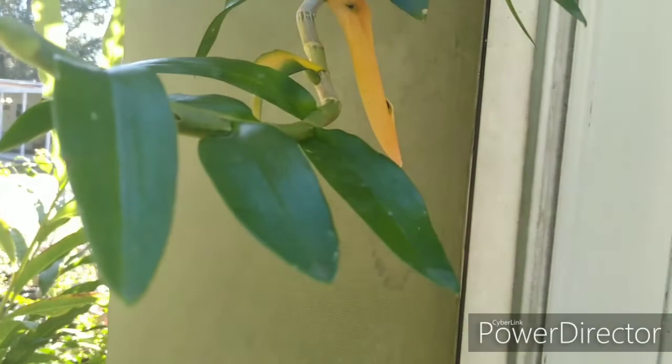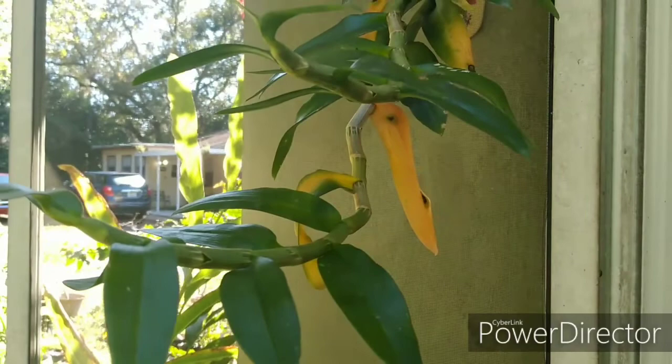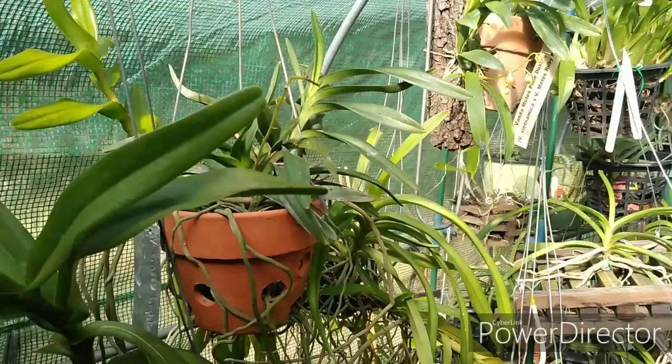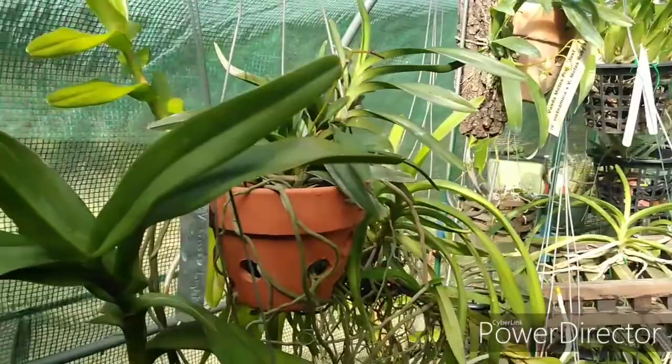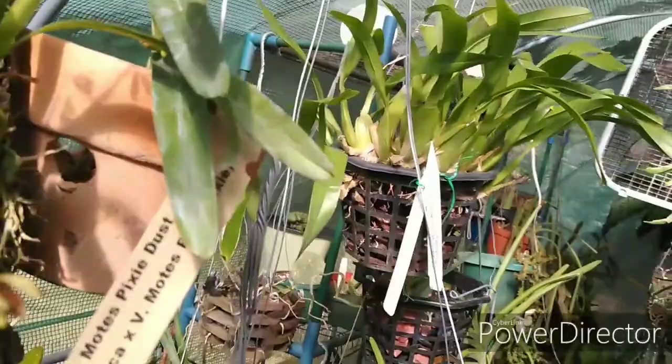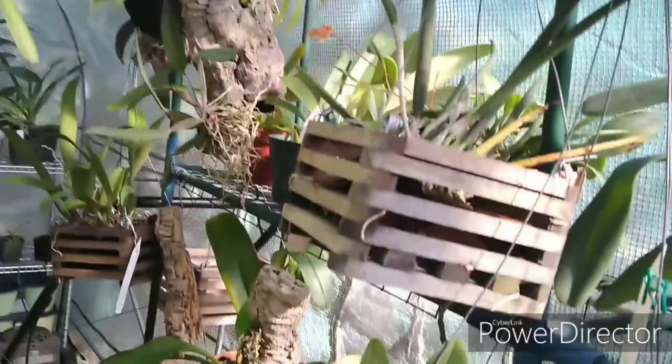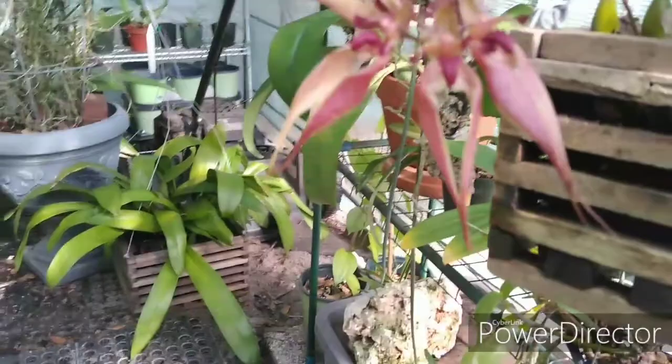So I'm going to water my orchids first and then give them a dunk. But first, let's go into the polytunnel and see if anything opened up — it's nice and toasty in here. We did have something happen: the Bulbophyllum Rothschildianum has opened up.